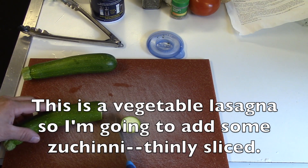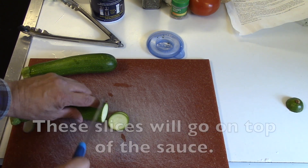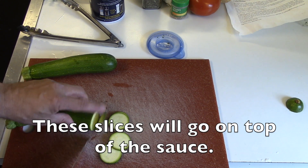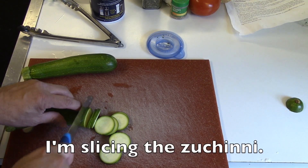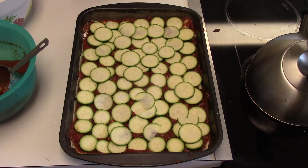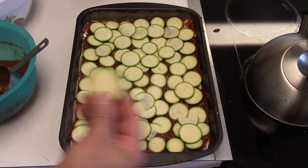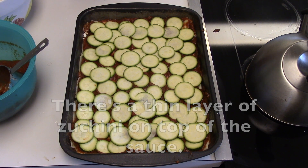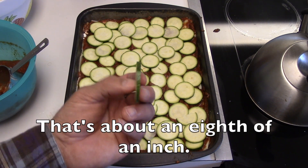This is a vegetable lasagna, so I'm going to add some zucchini, thinly sliced. These slices will go on top of the sauce. I'm slicing the zucchini and putting the slices on top of the sauce, so there's a thin layer of zucchini — sliced very thin, about an eighth of an inch.